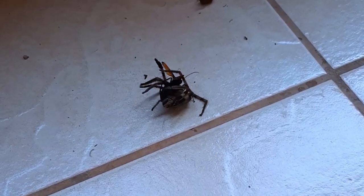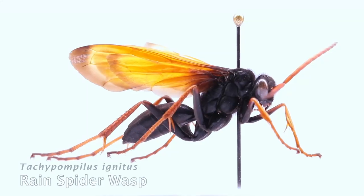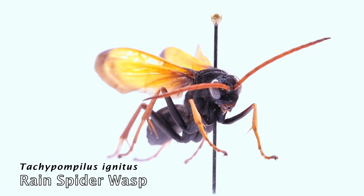In order to understand what is happening in this event, we first need to understand the basics. What species are involved? The victim is a rain spider from the Pallistis genus, and it is being attacked by a rain spider wasp, Tegypompilis ignitis.